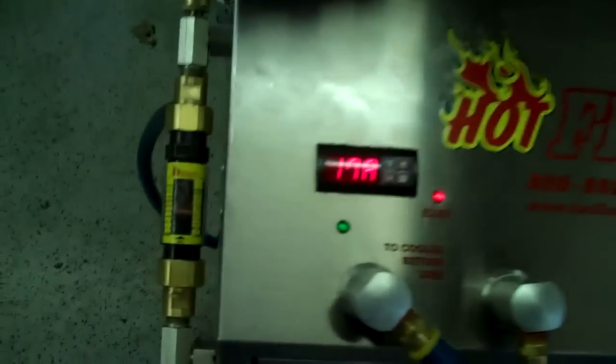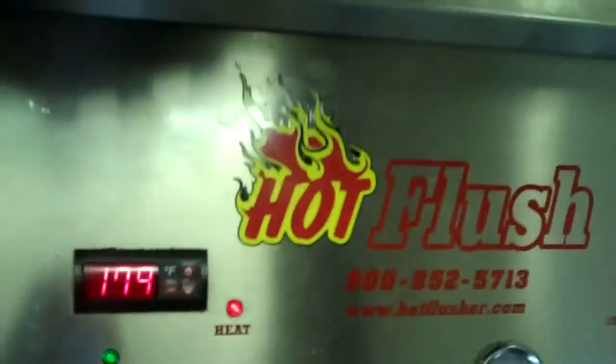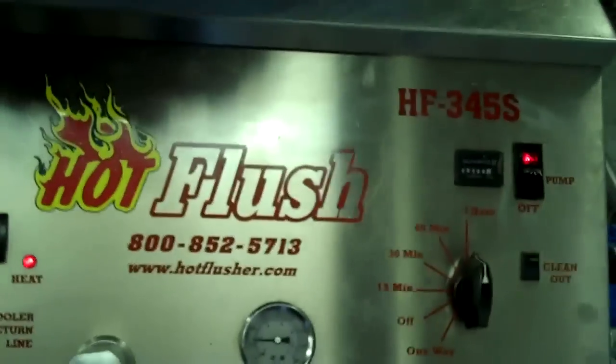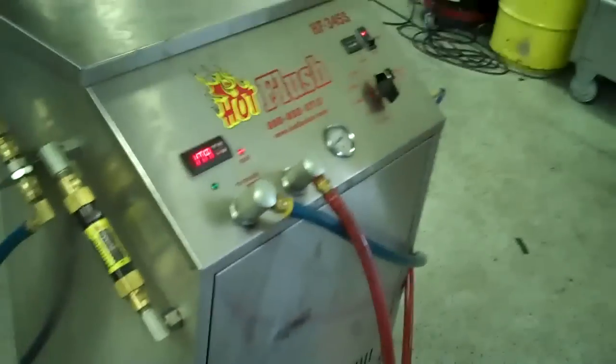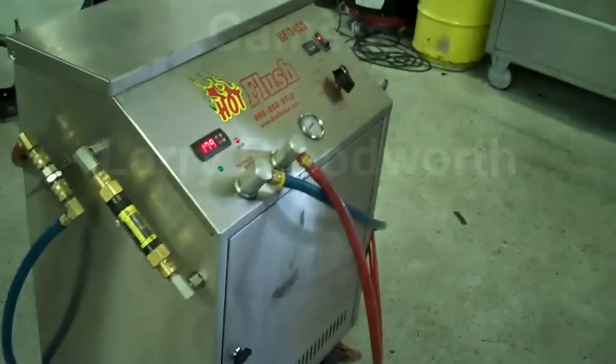And it also measures volume here. Right now this is flowing about five gallons a minute — where that orange line is, that's right at five gallons a minute. It's heated fluid, and it gets all that metal and clutch debris out. This is a state-of-the-art machine; it just doesn't get any better than that. That's the hot flush machine, and that's what's going to be hooked up to your car to get all that contamination out of the cooler.